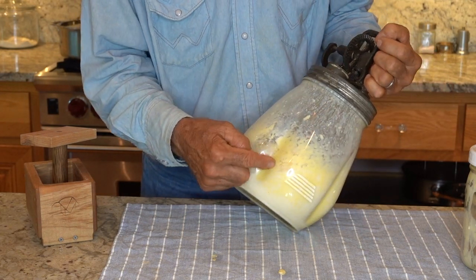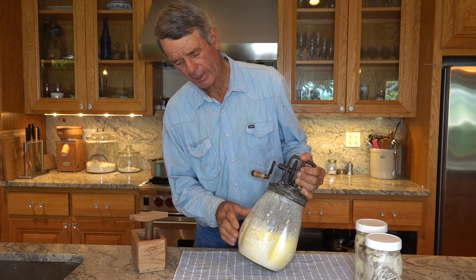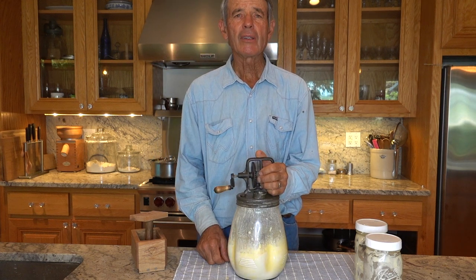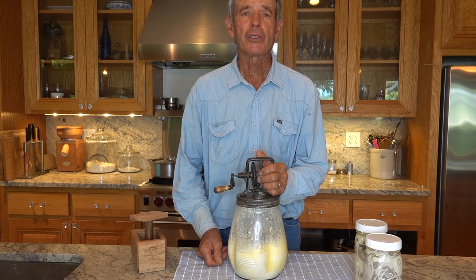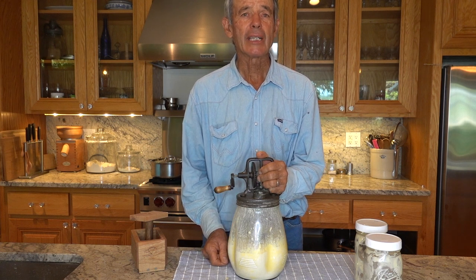You can see the butter is separated. Notice the thin liquid — we call that buttermilk. If you leave it out at room temperature it'll thicken and it makes wonderful pancakes or biscuits.